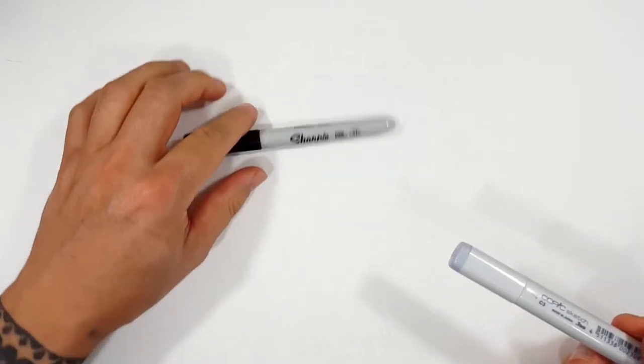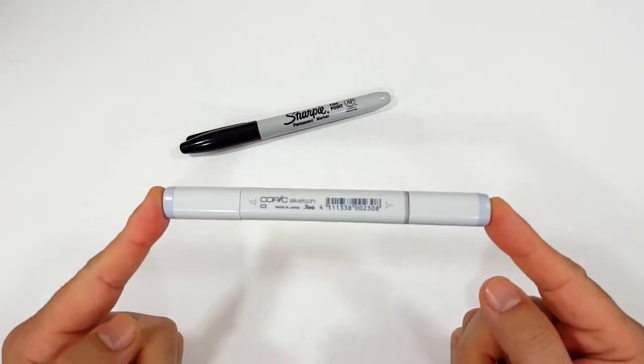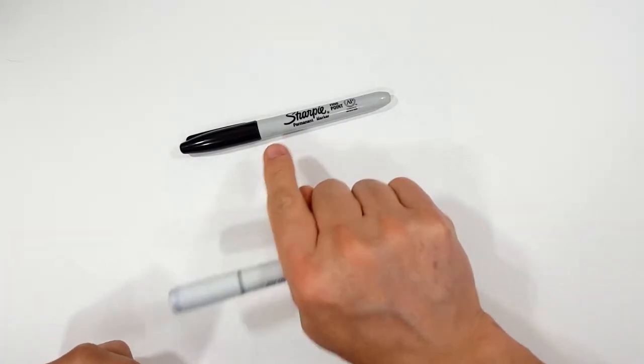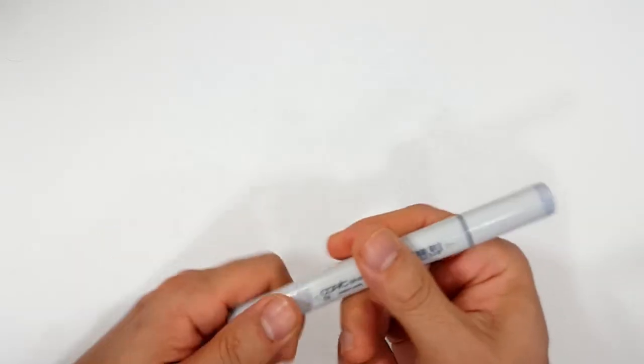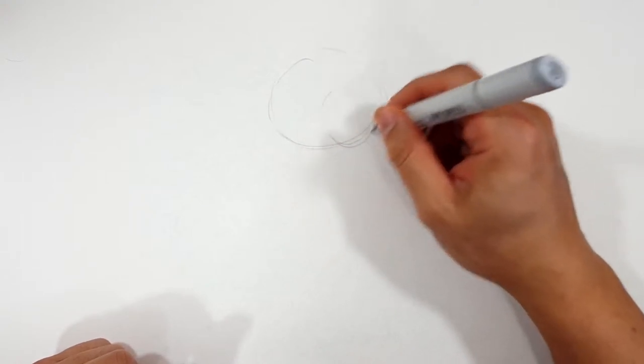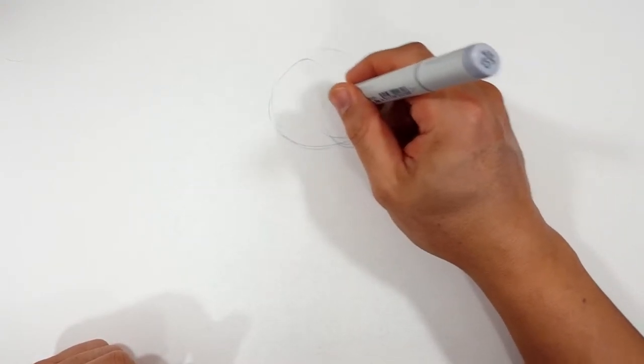Sketches first and then Sharpie. If you don't want to watch the sketch portion of the video where I sketch the entire thing out with the gray Copic marker, look in the description and you'll find a link that will take you to the Sharpie portion of the video. I'll even include one for color. But for those of you sticking around, I'm going to start off with a quick sketch.